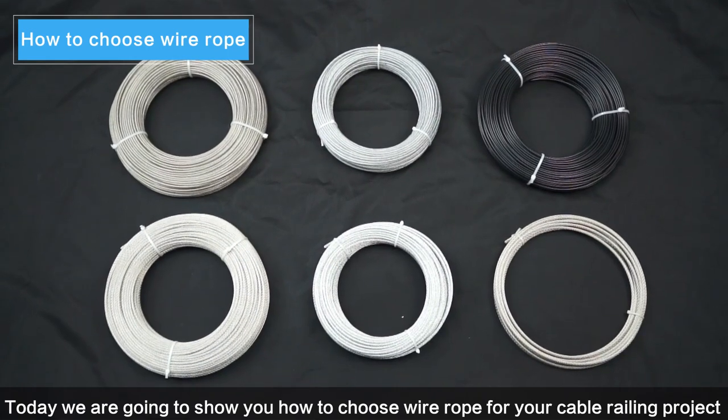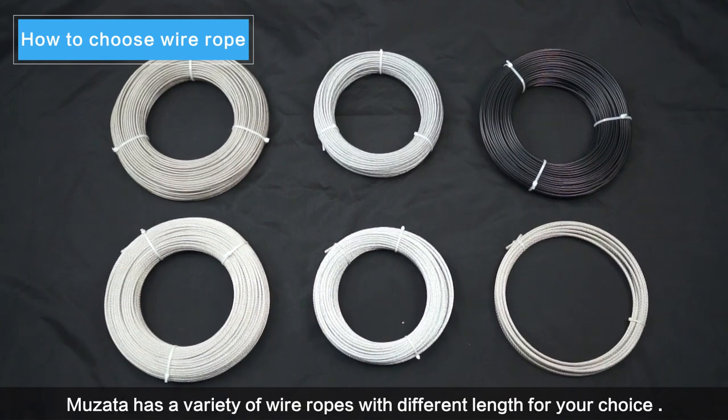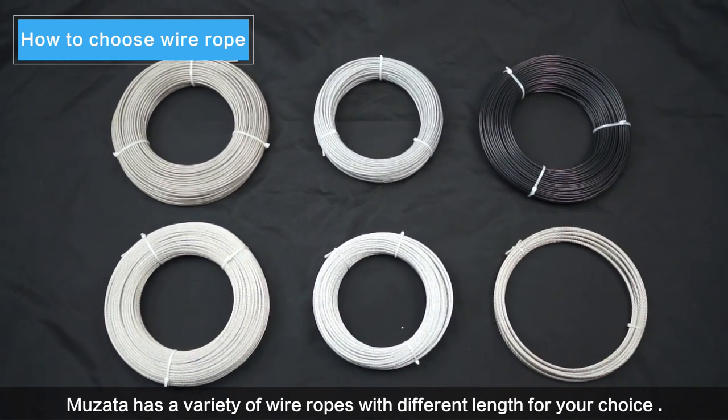Today we are going to show you how to choose wire rope for your cable railing project. Musata has a variety of wire ropes with different lengths for your choice.